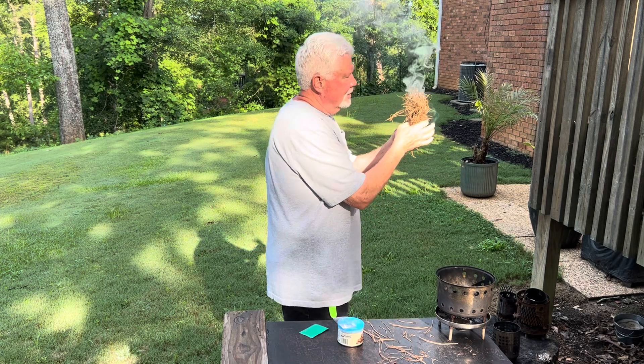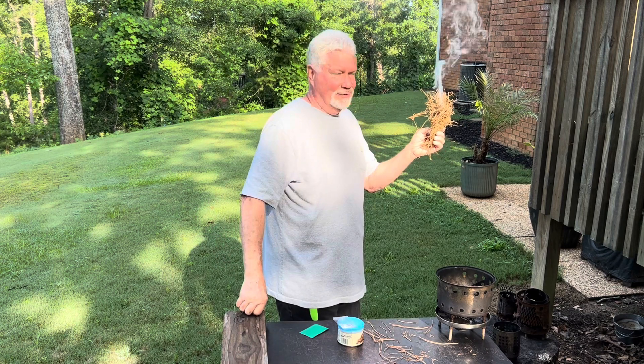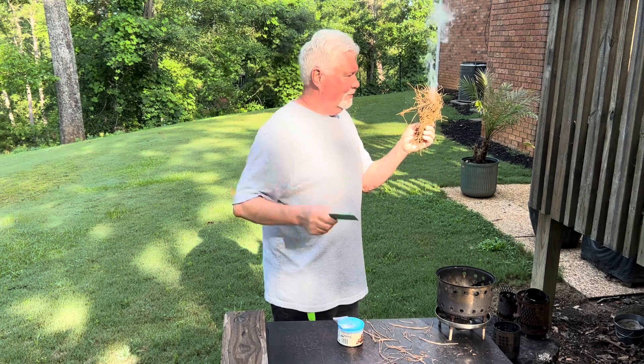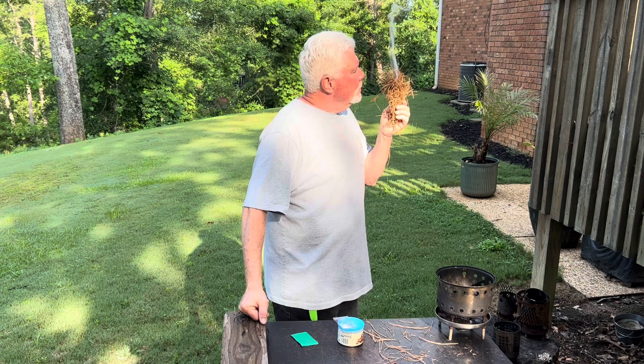All right, I'm going to go walk before it gets any hotter. It's supposed to get up to about 95 degrees today. Consider starting to EDC a Wallet Fresnel lens — they are great fire makers.